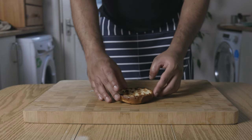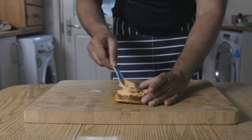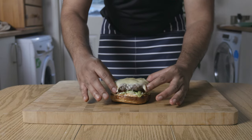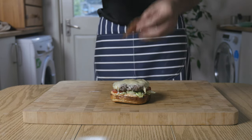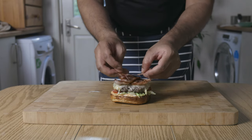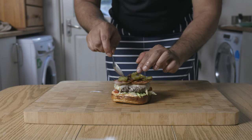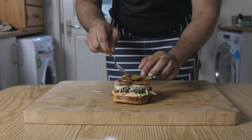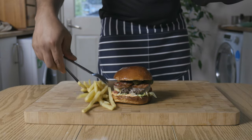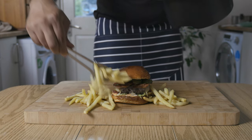To the base of the bun, add a good dollop of our burger sauce, some shredded lettuce, a few slices of tomato, along with our burger patty. Add the bacon, a few slices of gherkin, and to finish off, the top of our burger bun. And obviously, serve with fries — plenty of it.